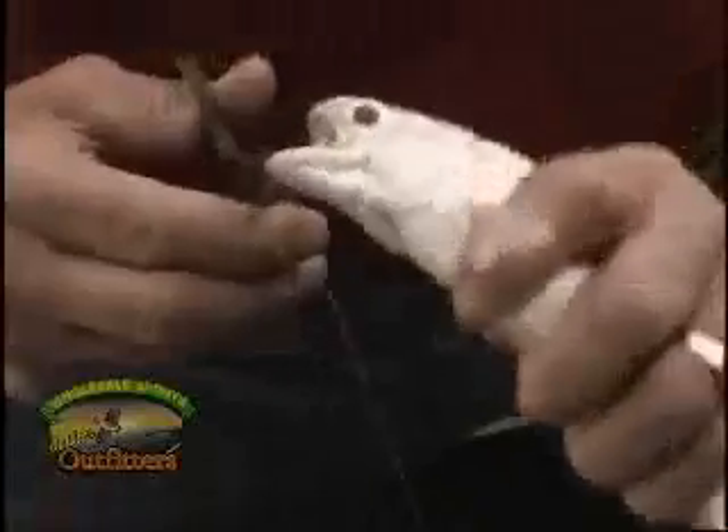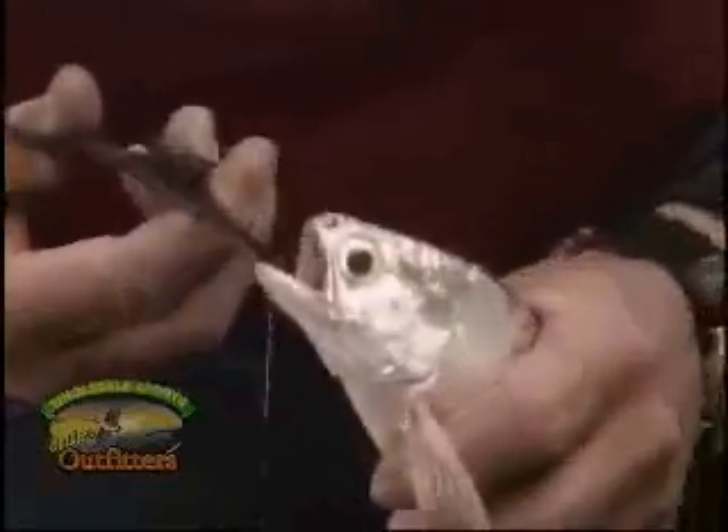Once he's in the boat, all you've got to do is take a pair of forceps or pliers. Remember you've got a really tiny hook, so he's probably swallowed it — but of course you're using barbless hooks, aren't you, that's the law. Get that hook out of his mouth, get your fish into your cooler or into your pail and stock up. You're allowed ten per person here in Manitoba.